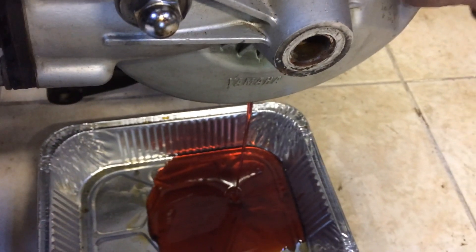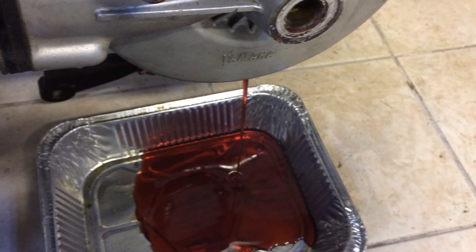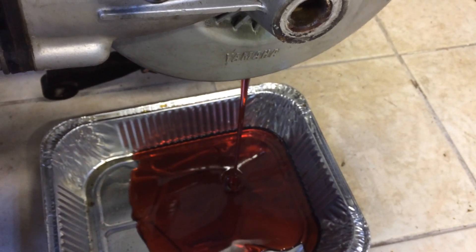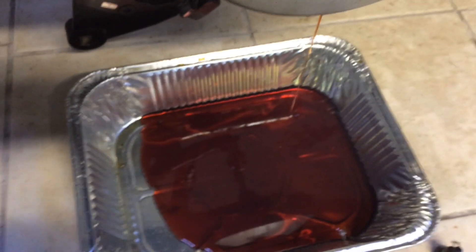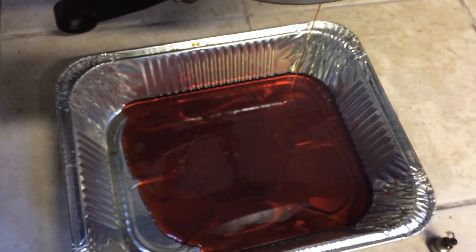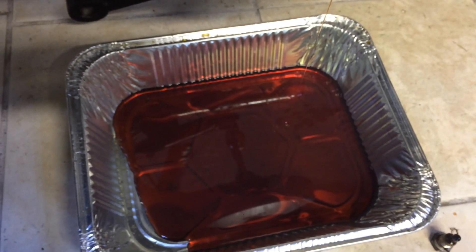Let's take the fill cap out. Nothing weird in there. Replace that with 300 milliliters of ADW-90 Hypoid gear oil.